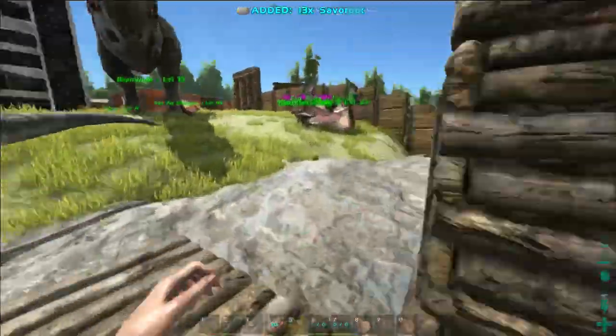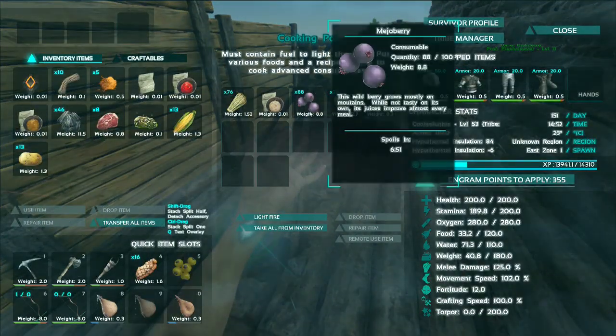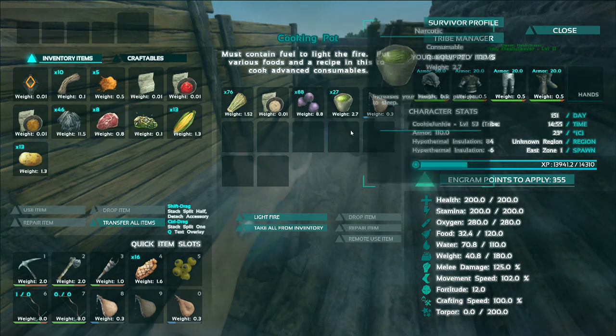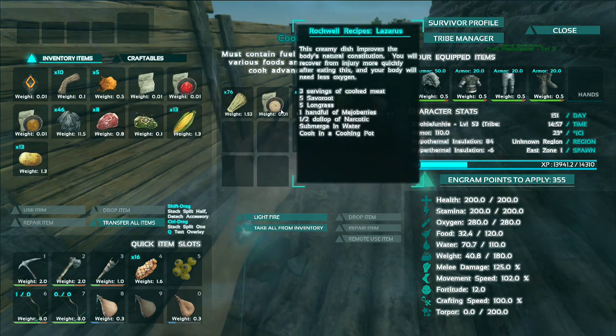So I'm going to quickly run back over to the cooking pot. I've found the best way to get results is to put things in the order that they appear in the recipe. So in the inventory of the cooking pot you want to have your fuel — thatch or spark powder — the recipe itself, and then just follow what it says.